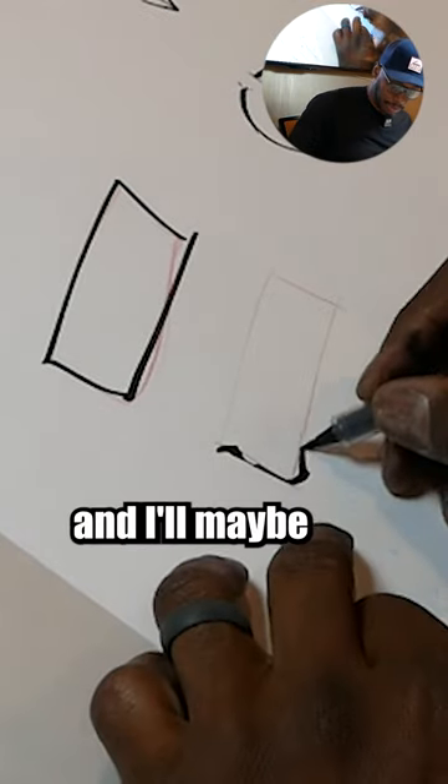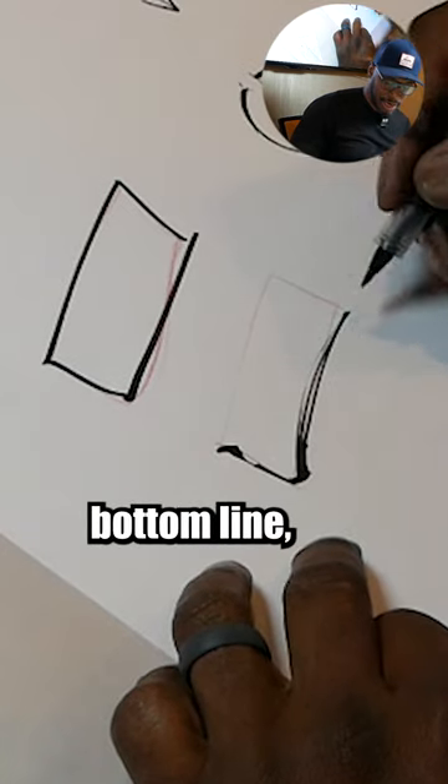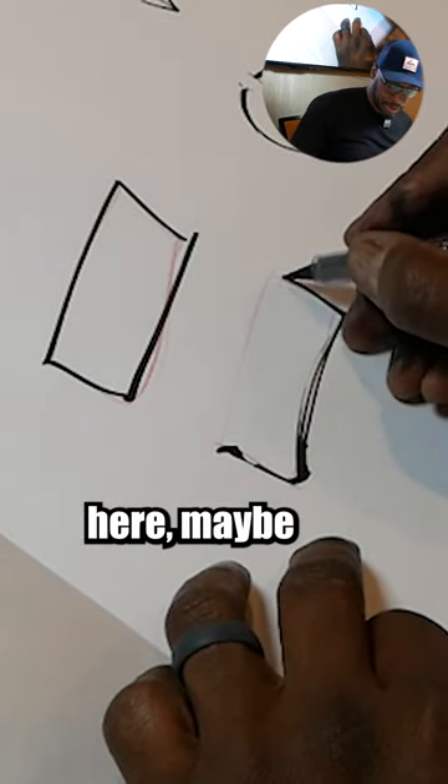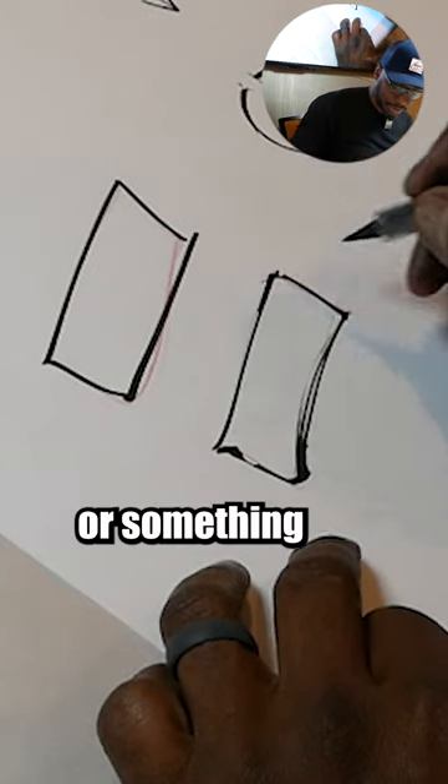See, I change the line a little bit, and I'll maybe double up a little bit like this on the bottom line, then push it here, maybe curve it out a little bit, and then close it out over here — something like that.